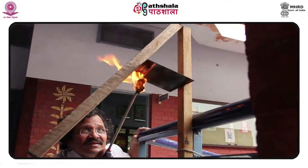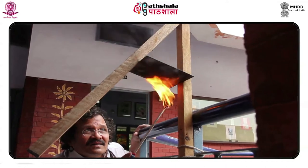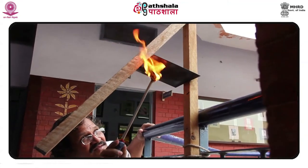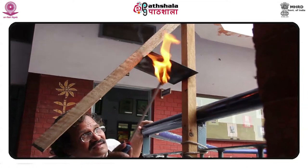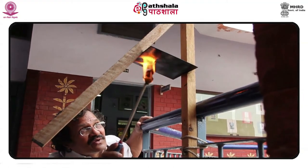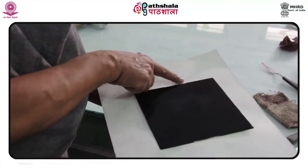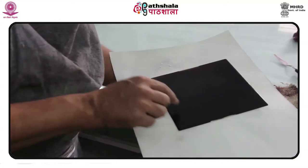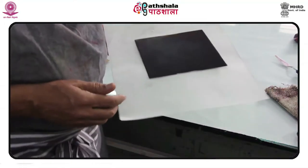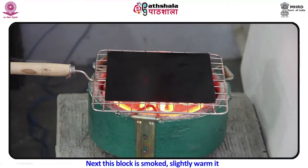A soft ground, even when dry, remains soft and sensitive to pressure. Soft ground is a mixture of one part petroleum jelly to approximately three parts liquid hard ground, and is applied with a medium-soft rubber brayer used for nothing else. A brayer that has been used for inking or hard ground will contaminate the soft ground. The brayer is stored after use and returned to the appropriate hook. Because a soft ground remains sensitive to the touch after it is dry, the plate must be handled with care.